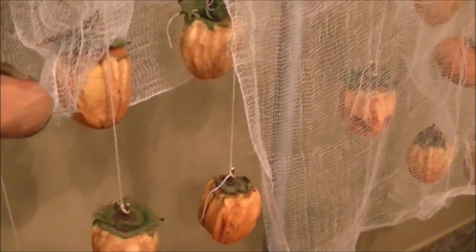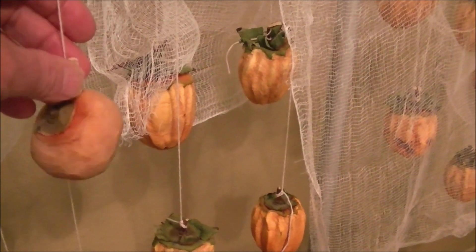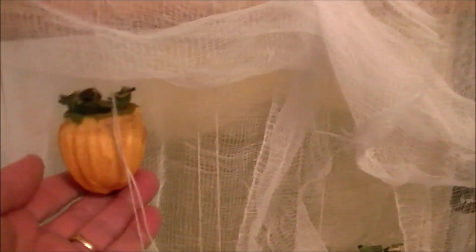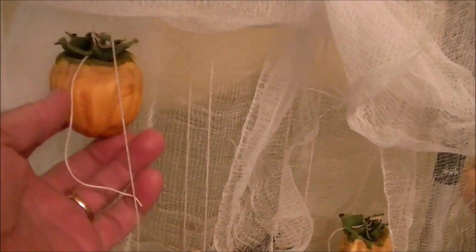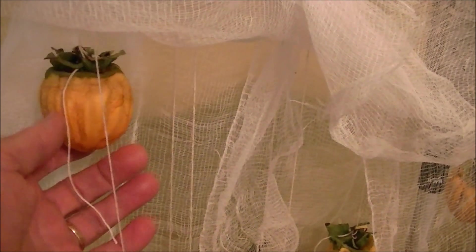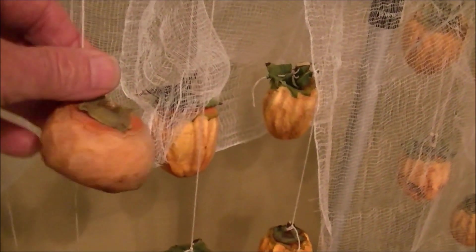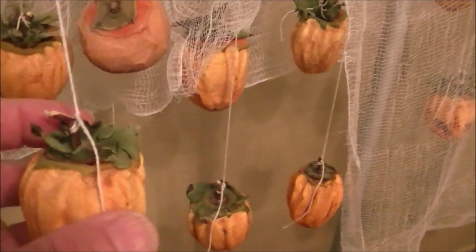You'll notice I have some Fuyus here — we buy Fuyus which are ready to eat right away. You can eat the Hachiyas too; a lot of people use them for baking, but when they're really super red and squishy they taste delicious. The Fuyus, when they're bright orange, you can eat them too.